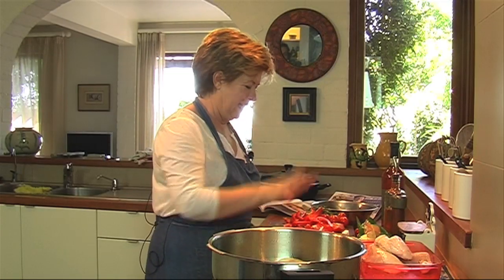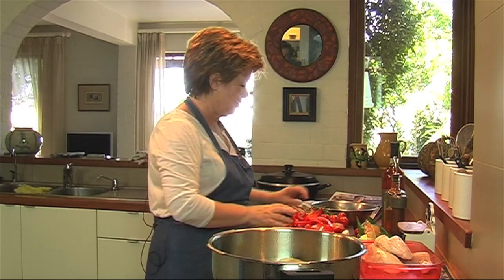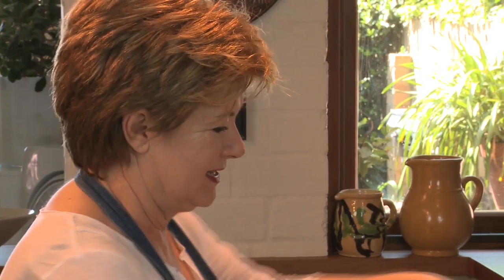So we've got onion, garlic, beautiful capsicum, beautiful tomatoes and potatoes, and basil that I've just picked from the garden. That's a lovely sort of sunny Mediterranean dish.